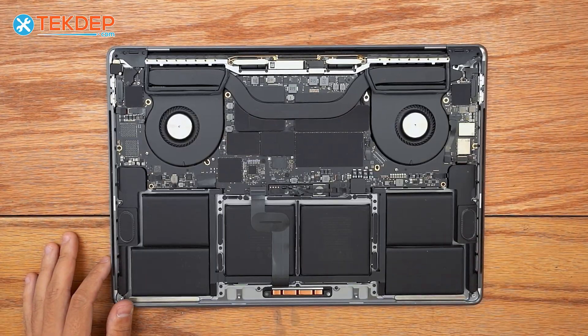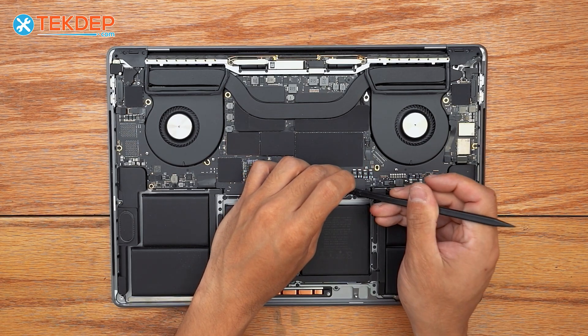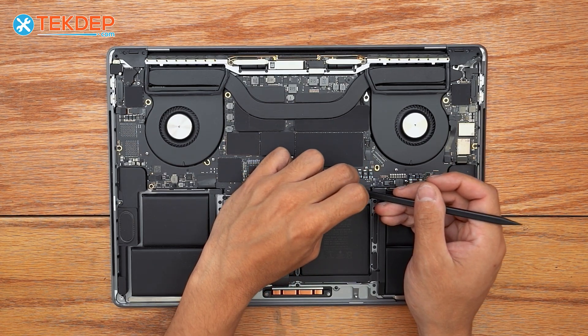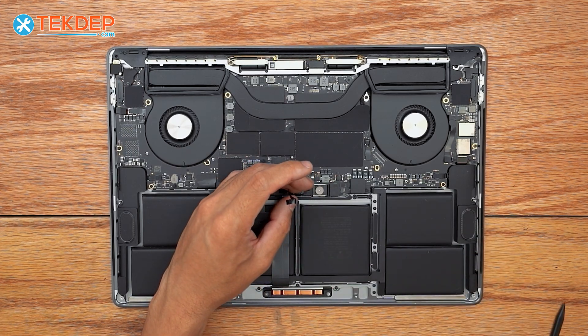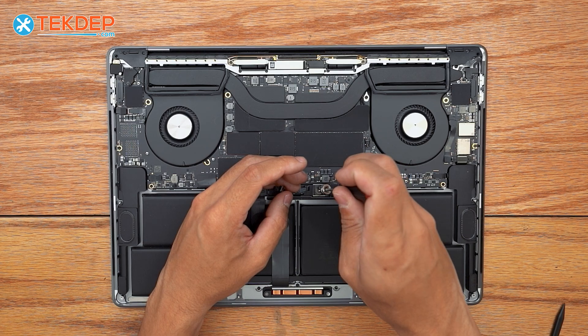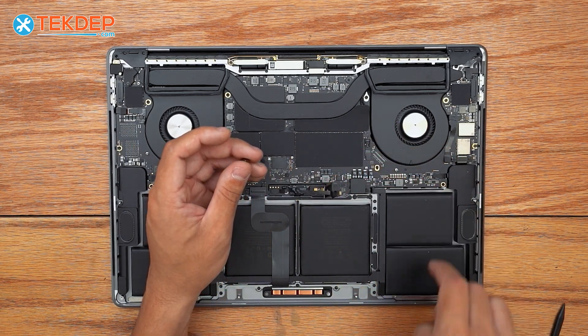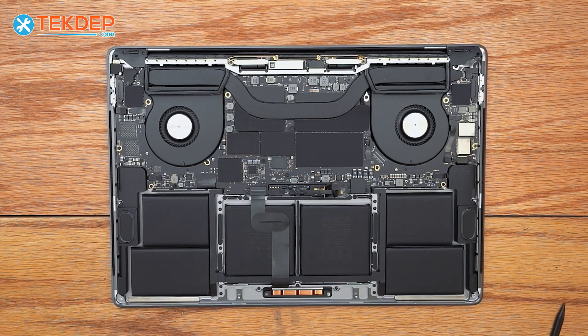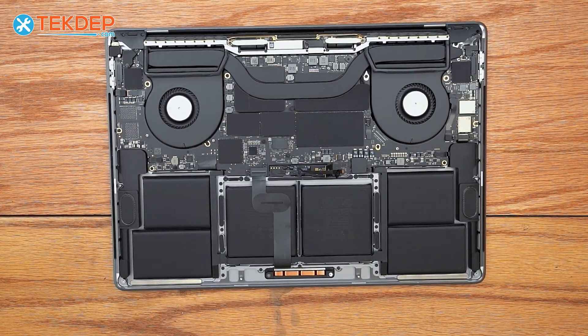The very first thing we're going to do — and that you should do anytime you work on any unit — is disconnect the battery. To do so, we're going to first unplug the battery management unit flex cable, and then take a T5 screwdriver and unscrew the screw holding the jumper from the logic board to the battery board. Now the unit is safe to work on and we can proceed with today's repair.